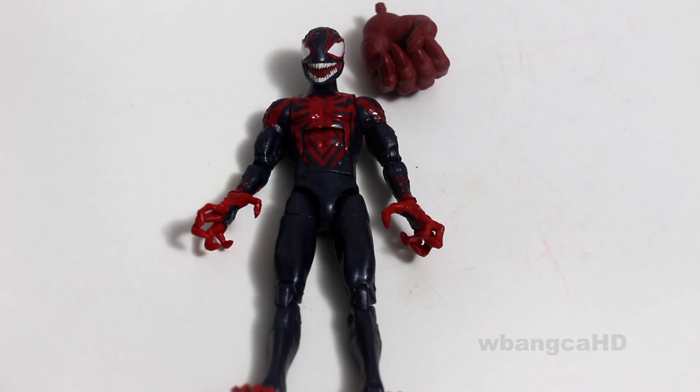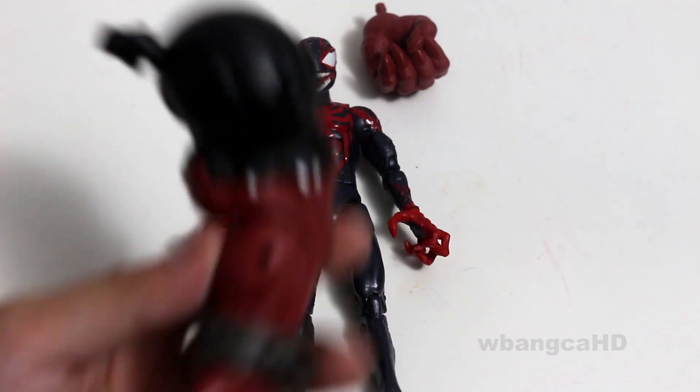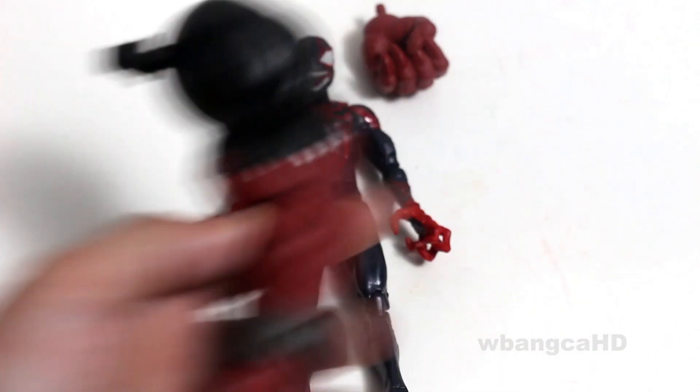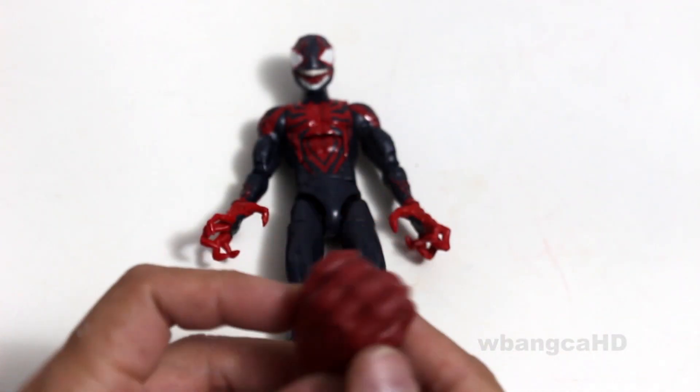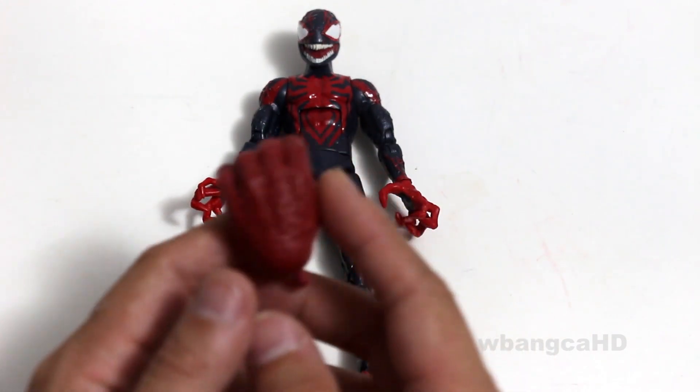Anyways, Venom pool — really cool character. It's a fusion of Deadpool and Venom. Here's the fist as well, but there's really nothing to look at here. It is what it is, right?